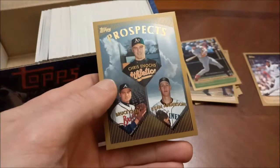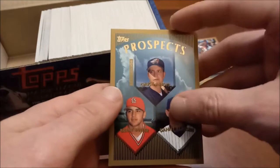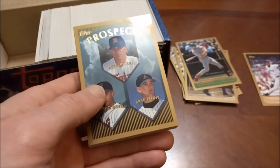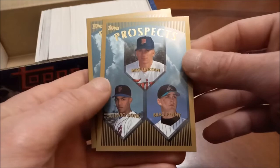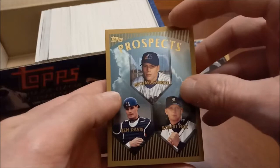Here we go, here are our first rookies. Bruce Chen is probably the most notable name there. Chuck Abbott, Brent Butler, Danny Clausen. Here's a look at the back of the rookies — not a huge fan of the multi-player rookie cards. Brad Penny and Octavio Dotel are the notable guys there. Looks like we got somebody stuck to the back — nope, mistaken. Ben Davis — some people were kind of crazed over him. Michael Barrett.